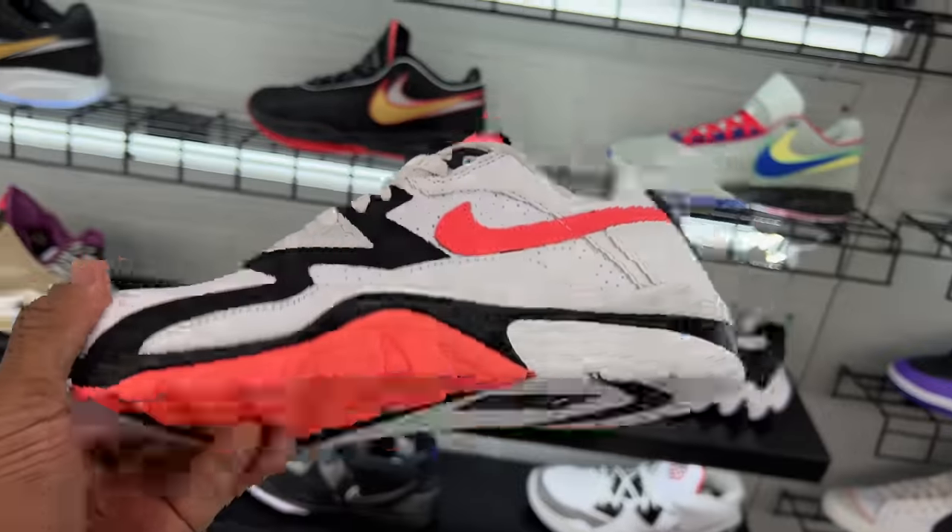But this is another Air Trainer Three — $124 is the price. You're probably wondering about the Thunder Fours at the mall; that boat has sailed. I don't think I'm gonna get an opportunity to get a pair.